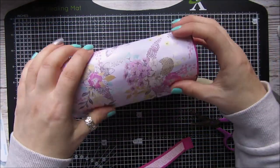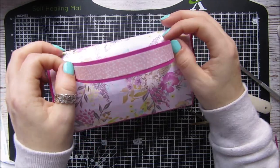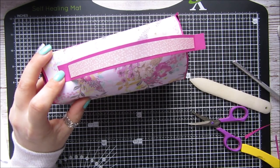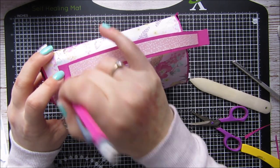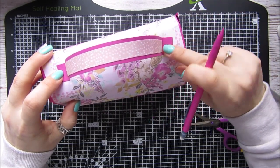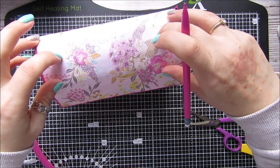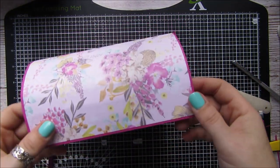I'm also going to secure the handle on with a couple of eyelets, just like that. I need to take a pencil and just put a little mark where I want the handle to go — I'm just eyeballing it, but you can measure it if you want. I know I need the eyelets in the vicinity of those two marks, so I'm going to put them in and I'll be back when it's done.